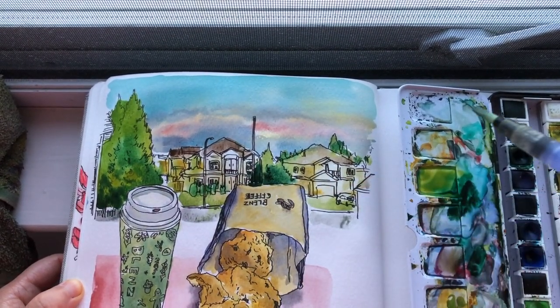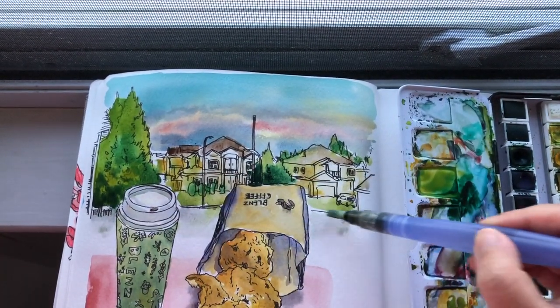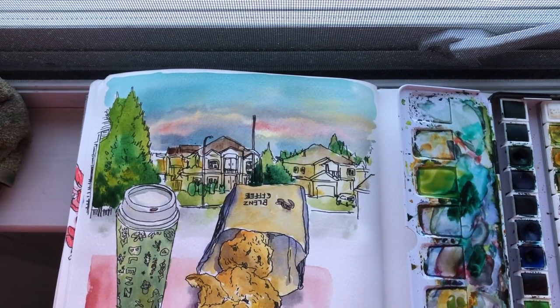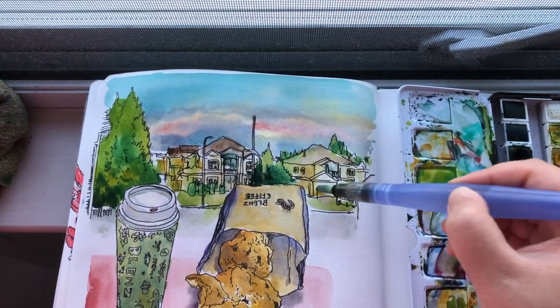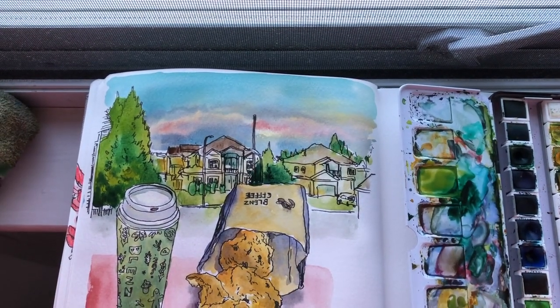Adding final bits of gray for the street down here, trying to create a really nice smooth transition between this landscape sketch and the food sketches below. That's it.